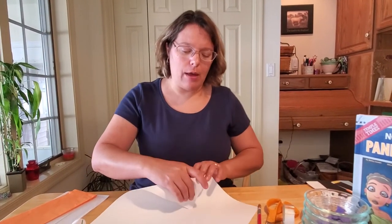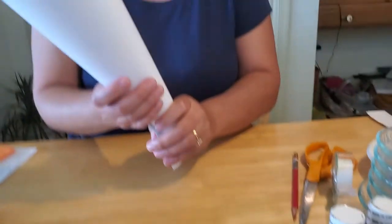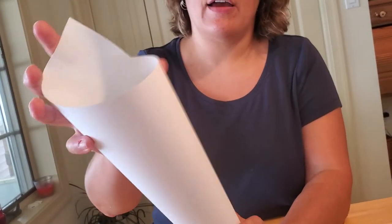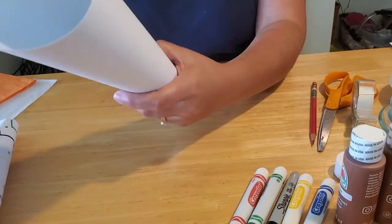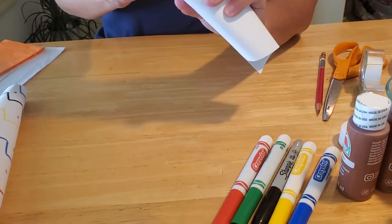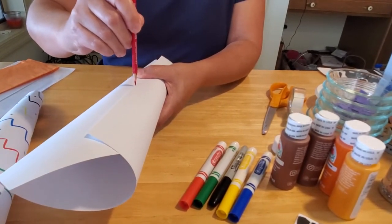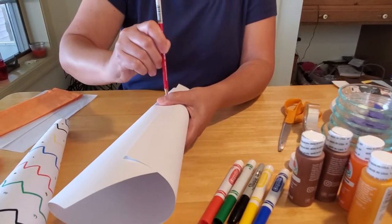The first step to make your torch is to roll up your paper kind of like an ice cream cone, like a waffle cone. You want to get it so it looks like a torch — you're going to have one end that pokes up like a triangle, and the other end you want to get small. You're going to have a seam where the paper comes together. When it looks just like you want it, take a pencil and lightly draw along the edge of the seam, because that will show you exactly how much space you have to decorate.